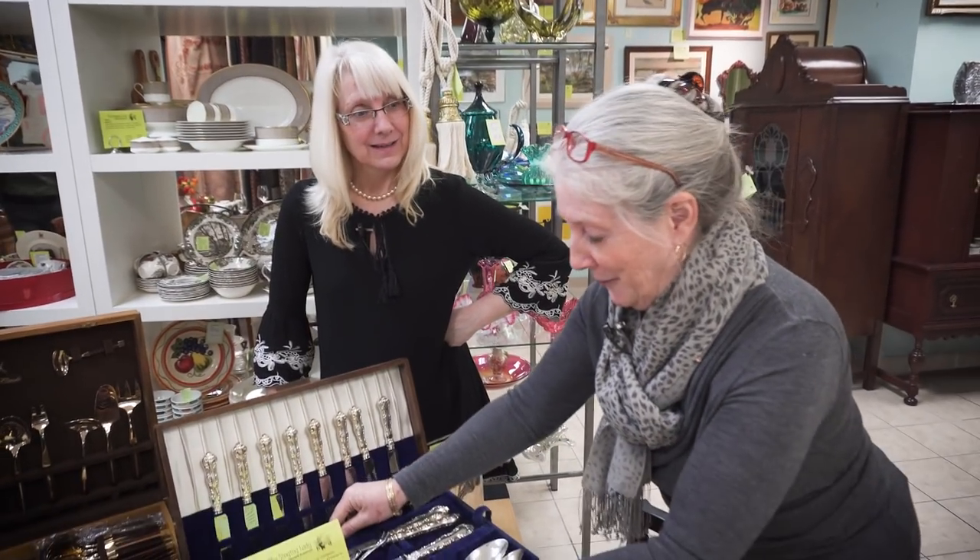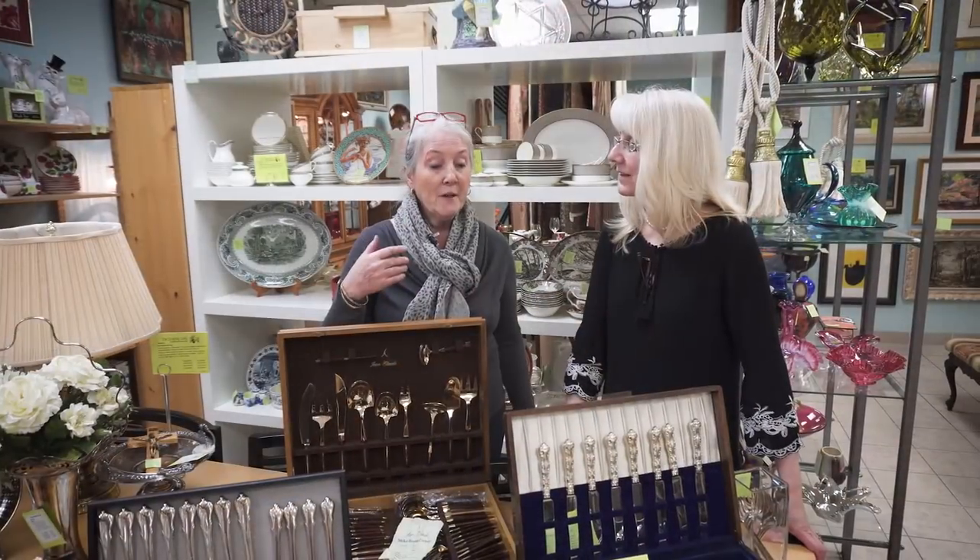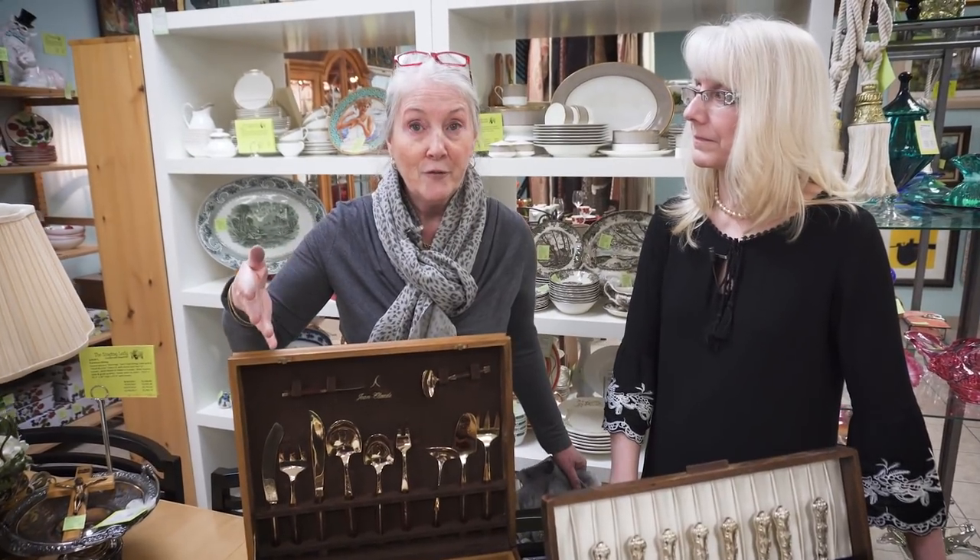There's a perception out there that silverware — whether it be sterling, silver plate, or bronzeware — is too high maintenance, that it takes too much time to care for. But really, that's not accurate. Not everything can go in the dishwasher, but if you enjoy entertaining and you enjoy beautiful things, it's a pleasure to clean up your beautiful things and put them away until your next dinner party or Sunday dinner with your family. Enjoy them.